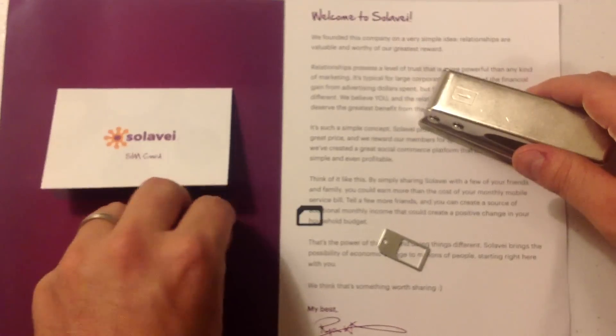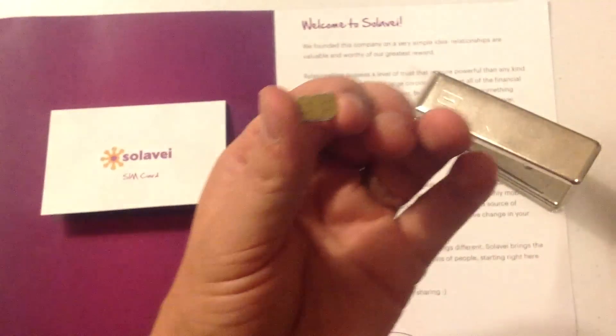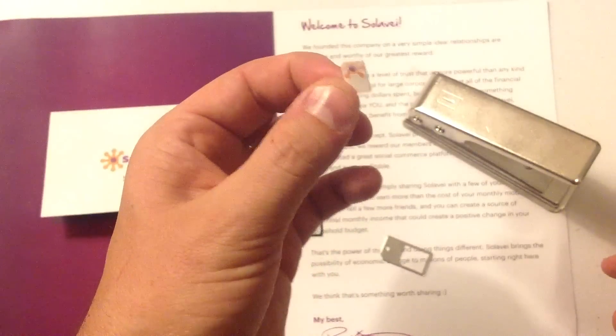You can go ahead and get someone on Solovey with the iPhone 5 ready to go. So if you're in need of one, contact me.